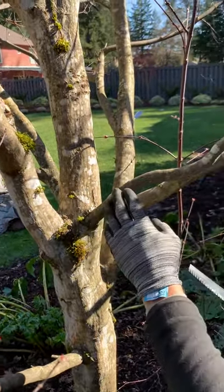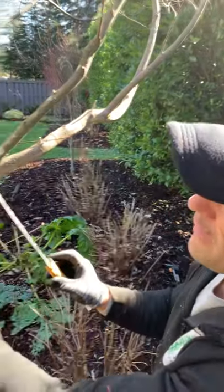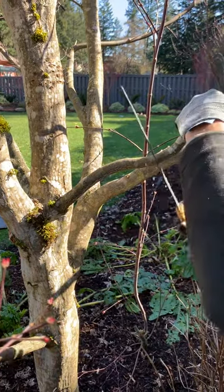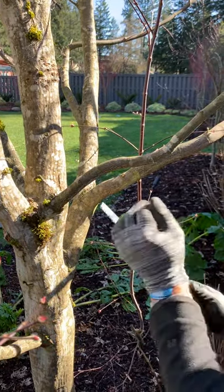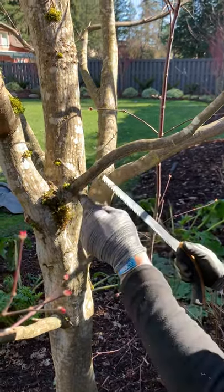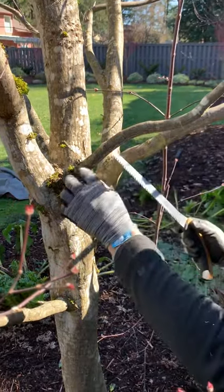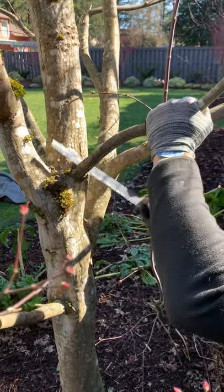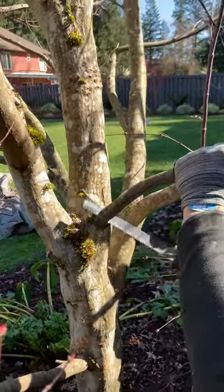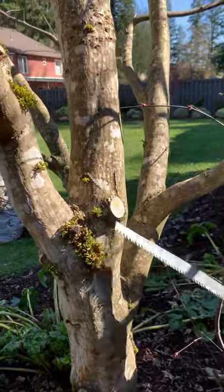Normally the best way to cut, especially if it's a heavy limb, is to cut out away from your finished cut with your drop cut. That outer cut drops the weight of the branch, making it easy to maintain the final cut. Otherwise, if the branch is really heavy as you're cutting through it, it could pull the bark down and cause a serious problem for the tree's healing. I'm holding onto the branch — it's a light branch so I can control it — and I want a nice clean cut with no flags and no tears.